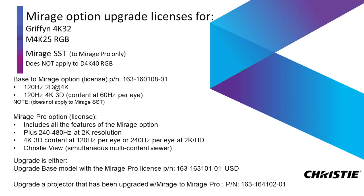We have our Mirage upgrade, which lists for Griffin 4K32 and 4K25. It works at 4K UHD and also works for 2D and 3D at those frame rates — 60 hertz per eye in 3D. We don't need that with the Mirage SST because it already is a Mirage. But for the Mirage Pro option, which gives us 240 to 480 frames per second at 2K NHD, we also have the Christie View option included in that Mirage Pro bundle, which allows up to four people seeing 2K and HD at 240 frames a second or at 60 hertz per eye. If it's four people, it would be 60 hertz mono per person each with their own view, or two people in 3D.